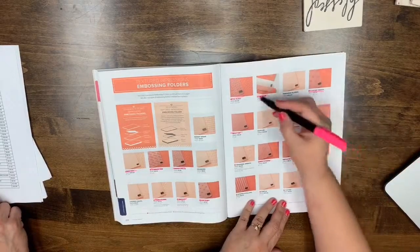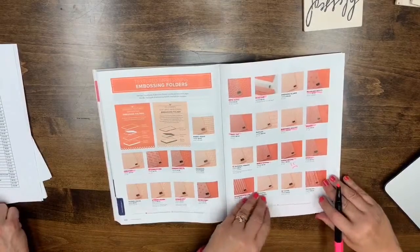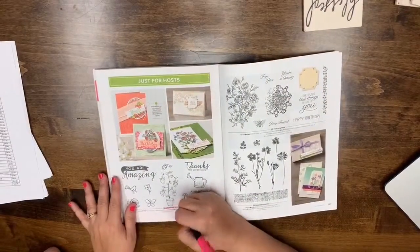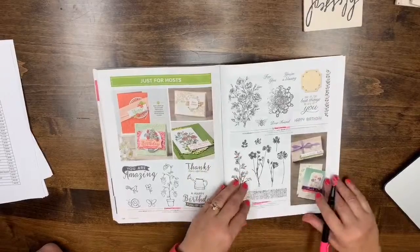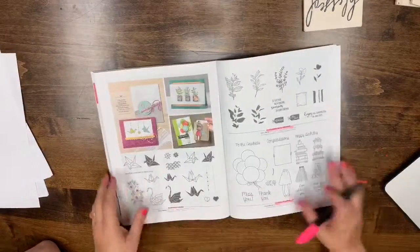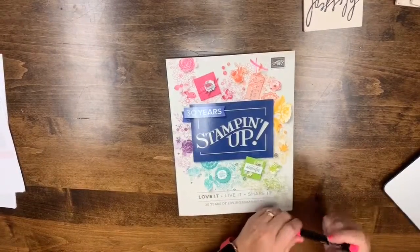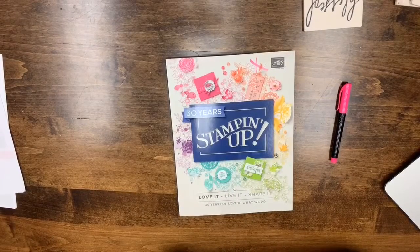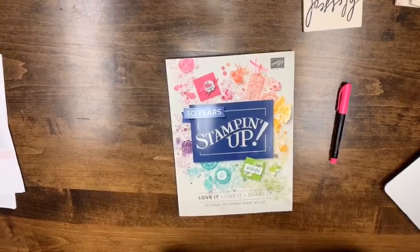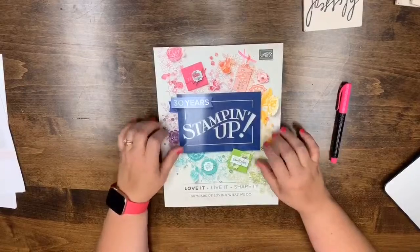Finally, all the hostess items are retiring — that's the norm, that's what always happens. If there's a hostess item you really love that you haven't gotten yet, make sure you get it. We'll see how accurate this list was. I'll check on the envelope punch board — we may not know anything until next month or even June. For now, assume it's retiring since we're not seeing it anywhere. Thanks for hanging out with us.